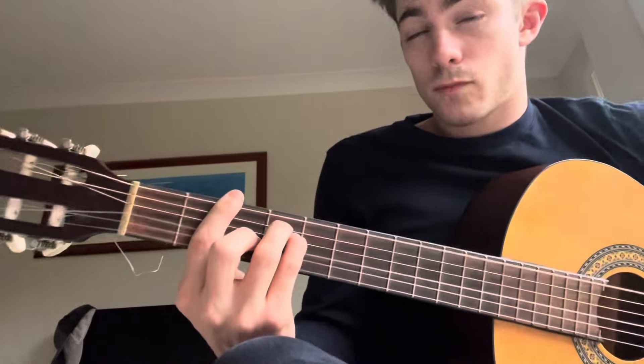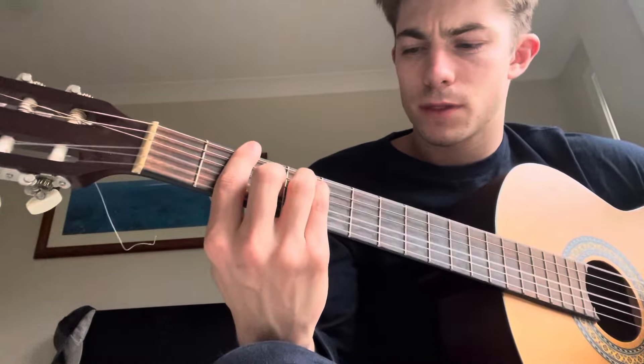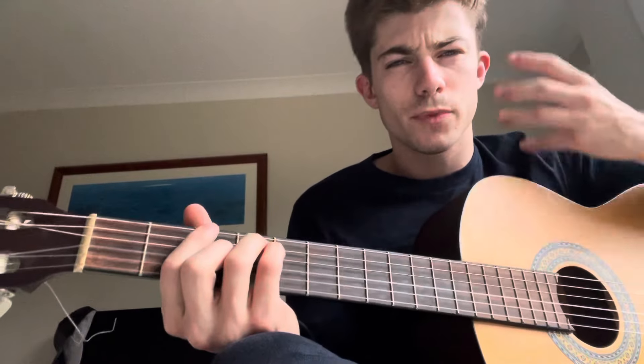Sometimes at the very end you could add an F sharp, which is the B chord shape but down on the second fret. But I don't think it fits — I know some guides say to do it, but I disagree. It just makes it sound a bit too produced.